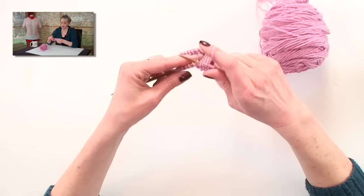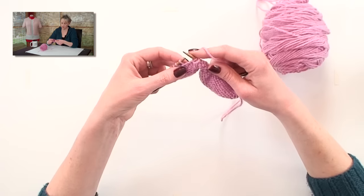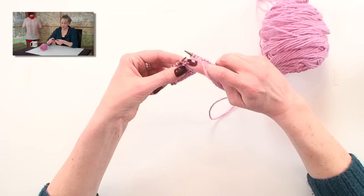I'm keeping an eye out on these stitches for the first wrap. There we go — there's the wrap. And again, a close up of the wrap here.